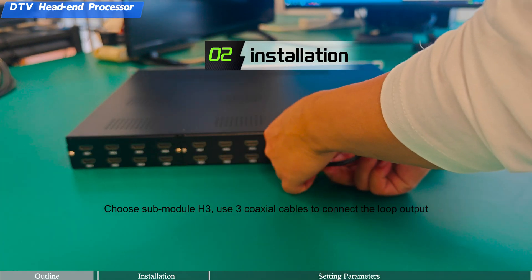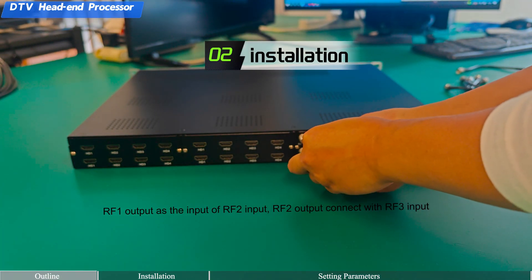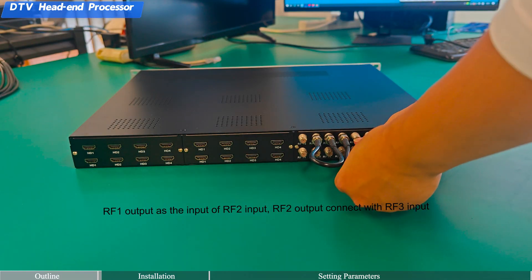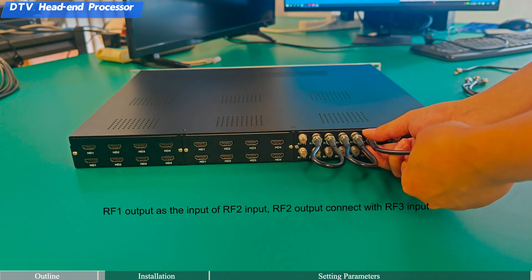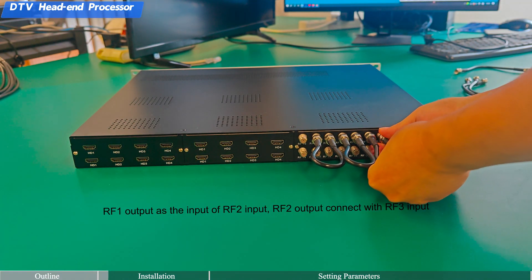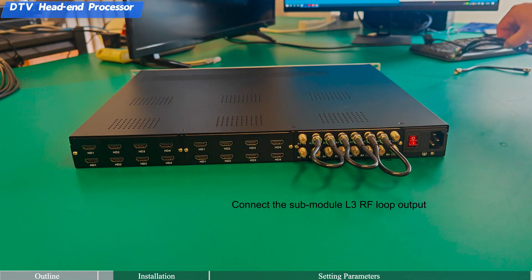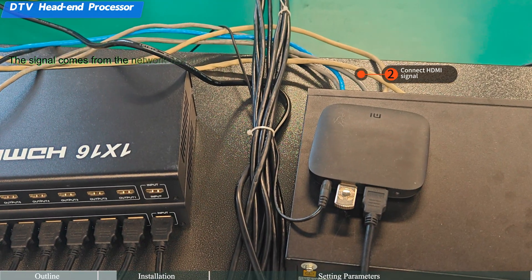Use three coaxial cables to connect the loop output. RF 1 output serves as the input of RF 2; DVB-C input RF 2 output connects with RF 3 input. This completes connecting the sub-module L3 RF loop output.